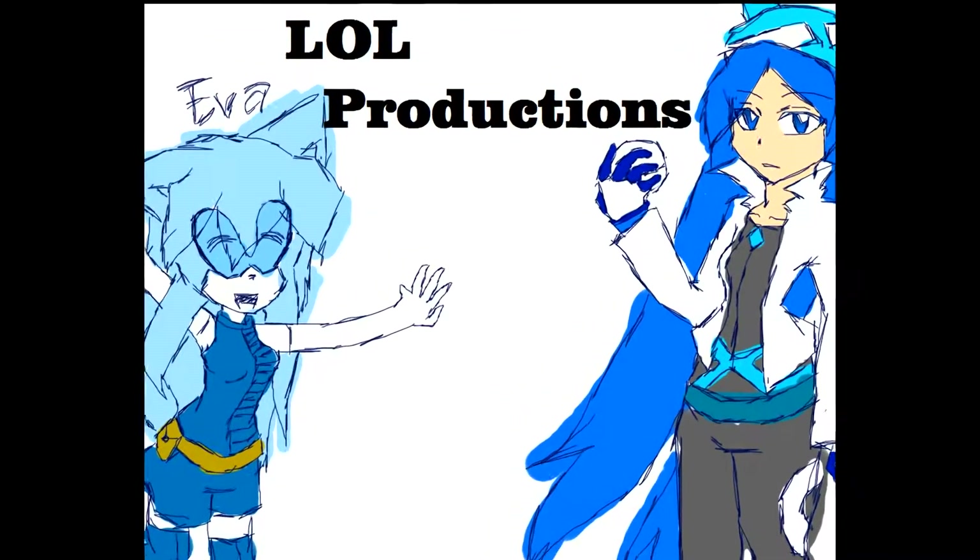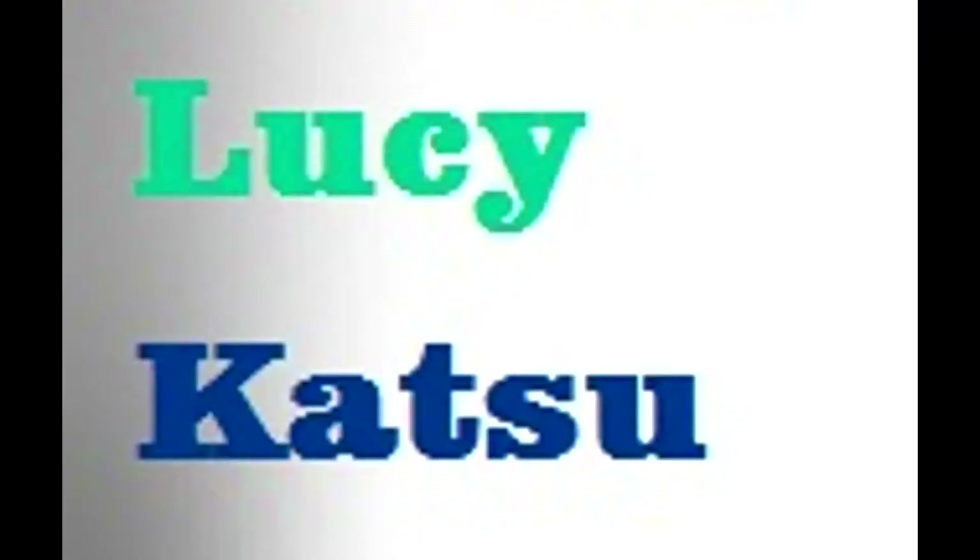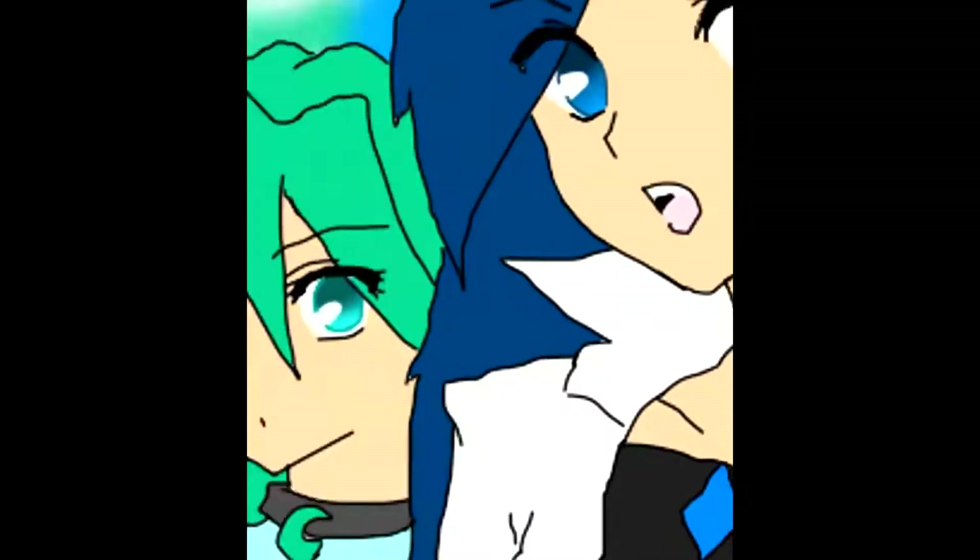Hello, this is Eva from Law Productions. Today I'll be talking about a rant on a recolor. If you're wondering why the other two members aren't joining, well, firstly...